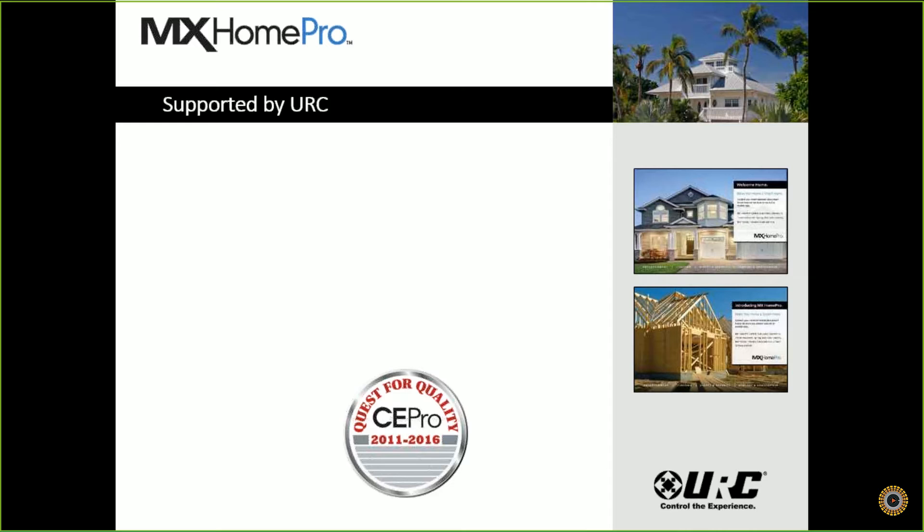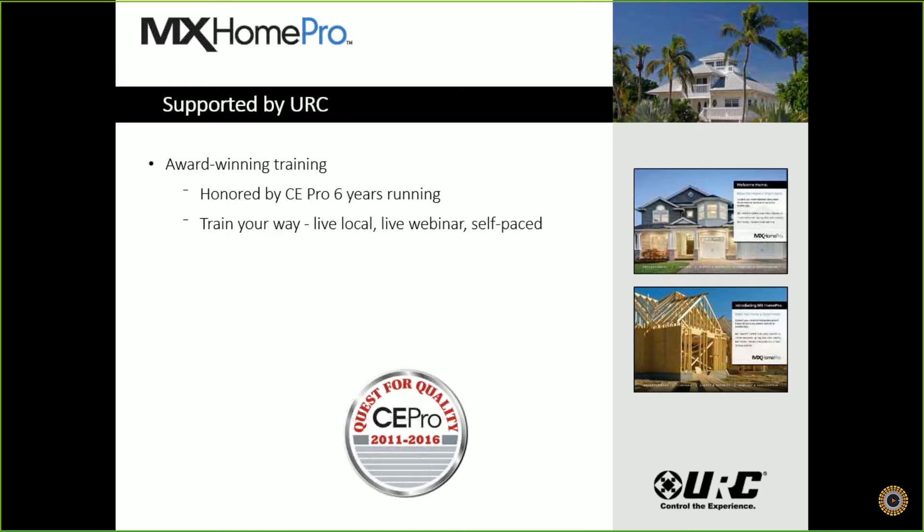Last of all is support by URC. We have an award-winning training staff, honored by CE Pro six years running. We let you train your way — we have live local trainings, including one at the AllNet Elk Grove facility on Thursday, November 10th. We also run live webinars every single Friday, and you can visit URC University to get our webinar schedule. We also do self-paced classes available on URC University. We have about eight training modules for MX Home Pro live on URC University, so please go there and get a quick overview of how to program this great system.